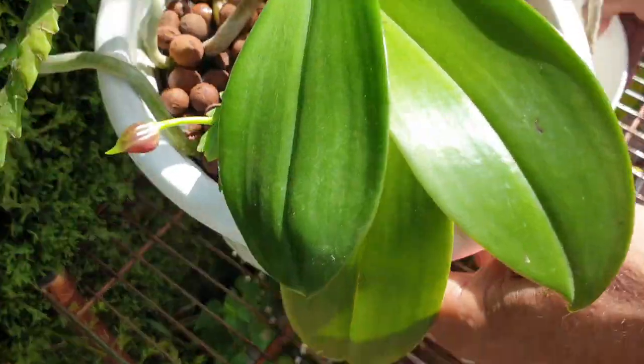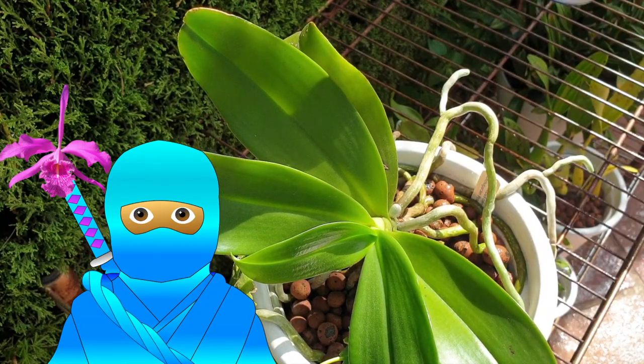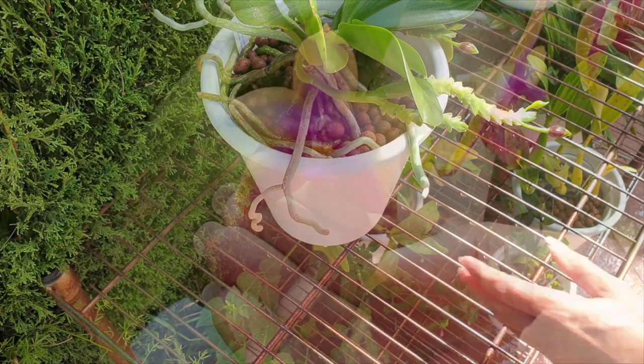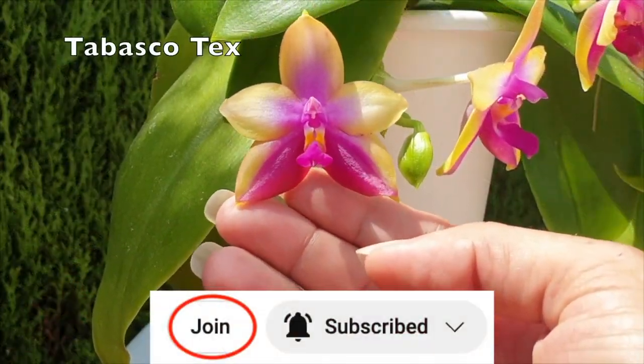Please understand that the orchid ninjas get preferred treatment when it comes to a response. So if you are not an orchid ninja — a member of the channel in YouTube lingo — consider joining my membership for more perks than just preferred treatment on help with your orchids.